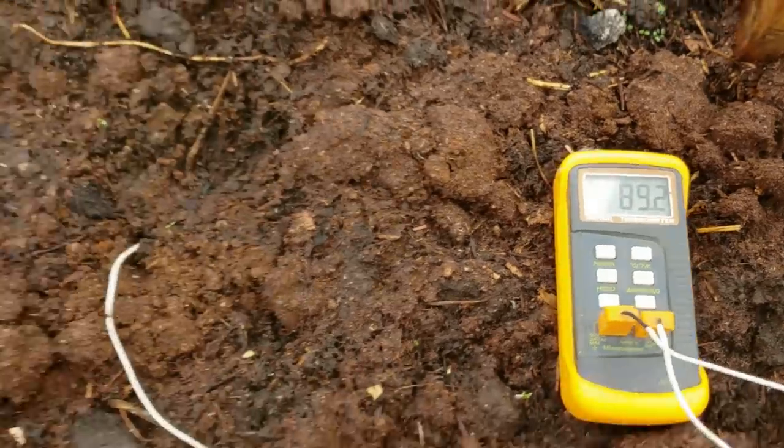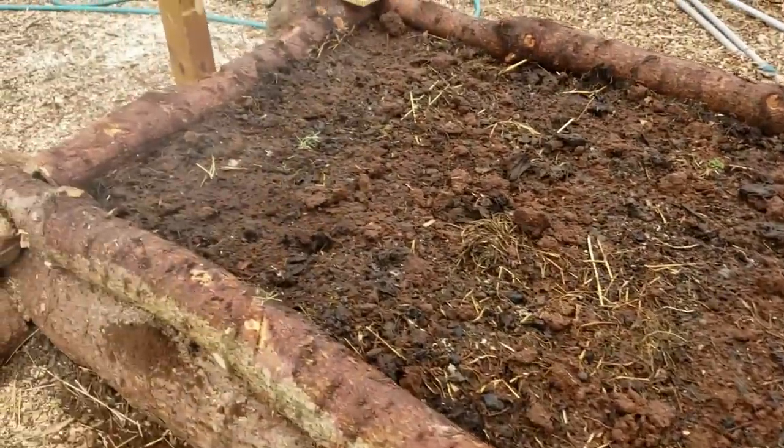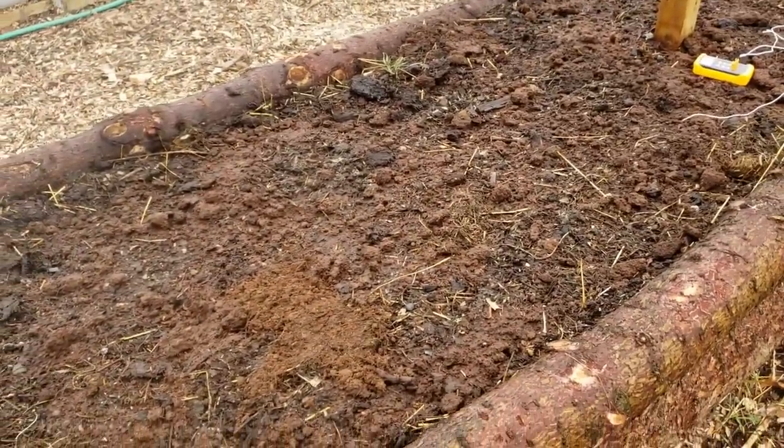At 90 degrees under the soil, I think we're going to have no problem germinating and keeping it warm in here. I bet if I dug down even further it's probably 120 degrees down there. Let's get started and get some things planted — I've got some cool things to show you about how we're going to be planting today.